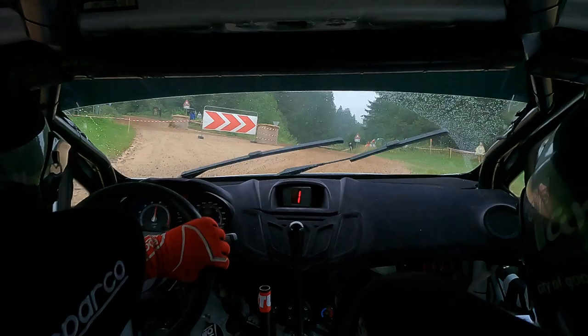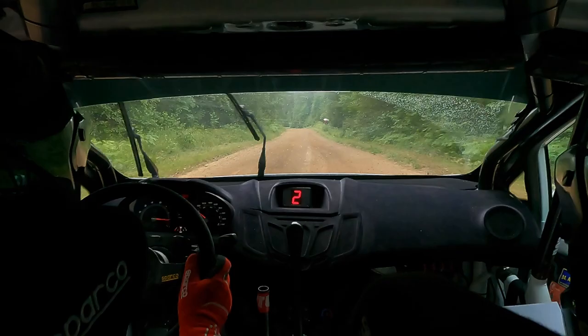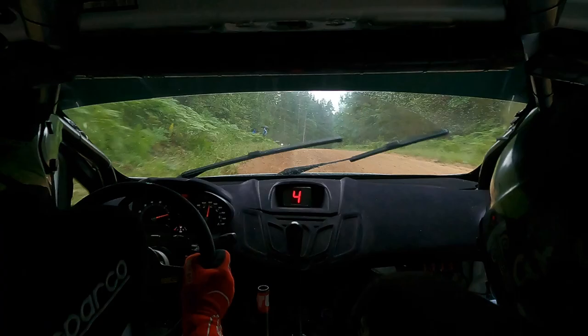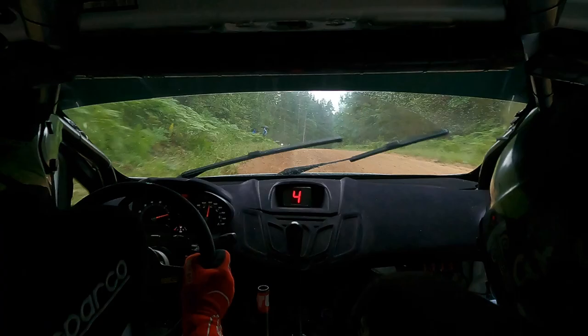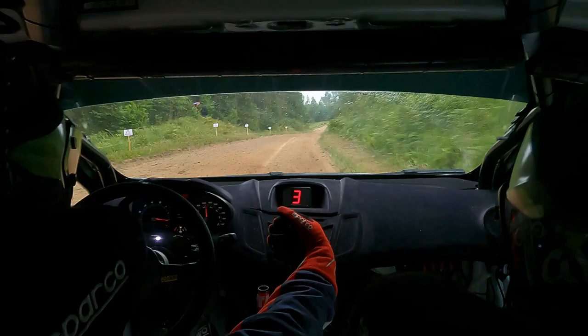Just be neat here. Yes, good, good. Left 6 plus over long crest, 50 crest flat left, 100 flat left, then long crest in and right 6 plus. 50 left 5 plus tightens 5 minus, this is 5 plus tightens 5 minus, 60 left 5 minus, 20 right 6 minus, 100.